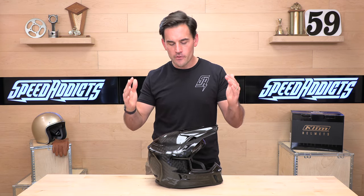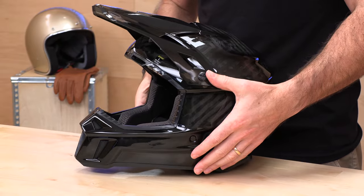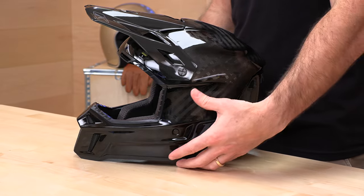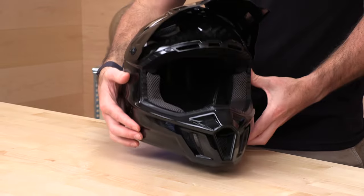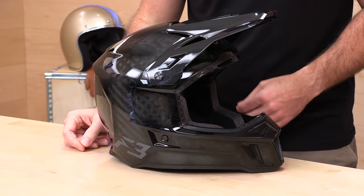Again, not legal for road use. When they do the ECE-only edition helmets, they are lighter. This helmet — we just put it on the scale — it's 2.45 pounds, making it extremely light. In fact, it's probably the lightest helmet we've ever had in the studio. It almost wants to float away. So if you're looking for something lightweight, like a lot of the snowmobile guys or maybe enduro guys, the ECE editions from Climb are the way to go. You're just not going to touch this when it comes to light weight.